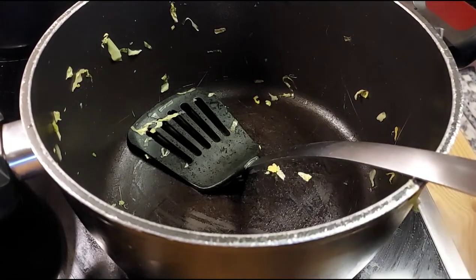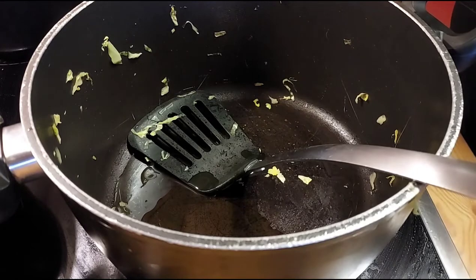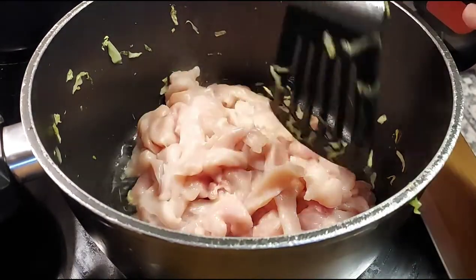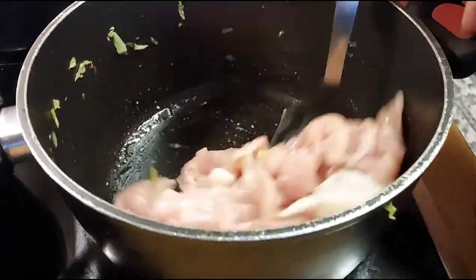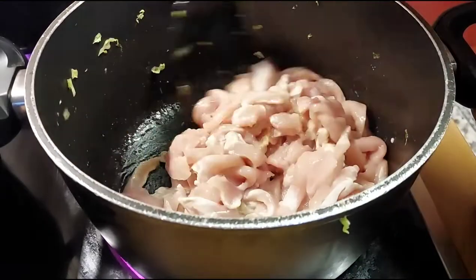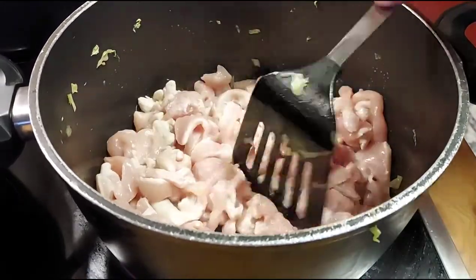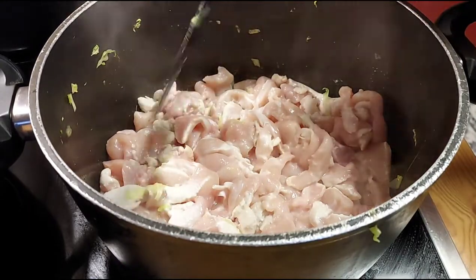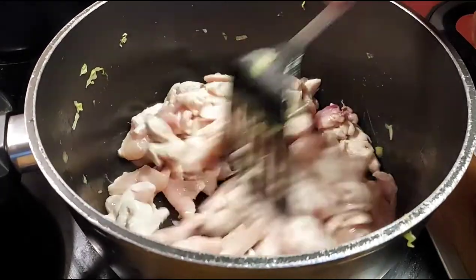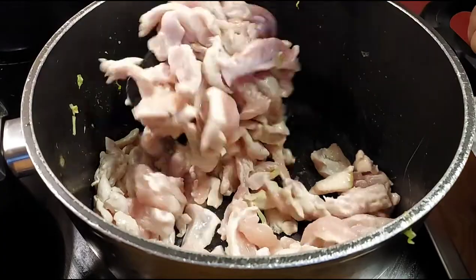Now it's time for the chicken. I'm not washing the pan — no need. I'm adding the chicken and mixing it well so it cooks evenly. Once all the chicken turns white, I'll add the herbs, then combine it with the cabbage in the big dish.